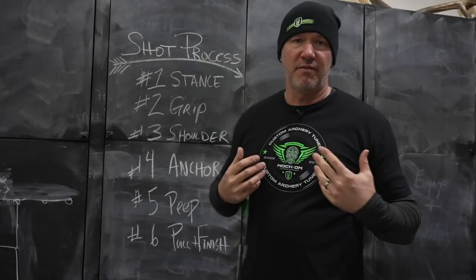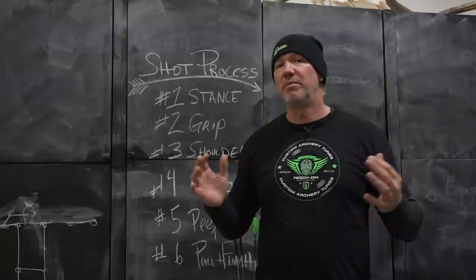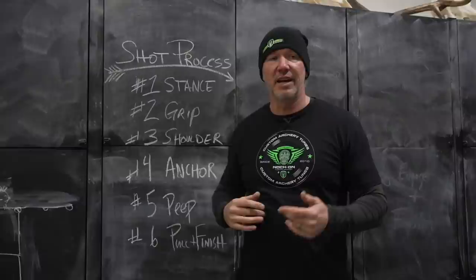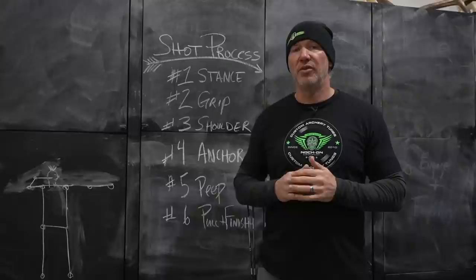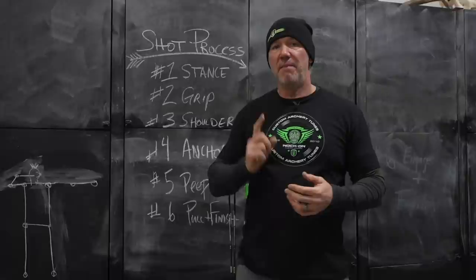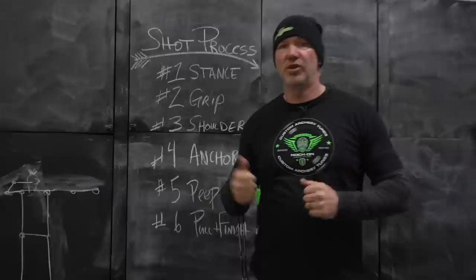My shot process, for myself and what I teach students, is broken down into six steps. This doesn't include things like nocking an arrow, putting your release on, or setting your sight — all that needs to be out of the way. What I've done is boiled my list down to the things that make an impact on where an arrow goes, whether it's good or bad.